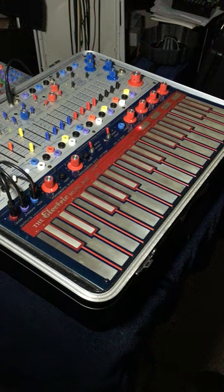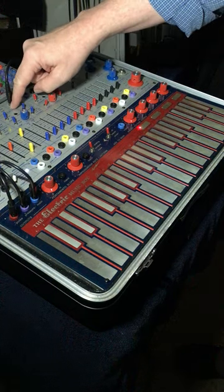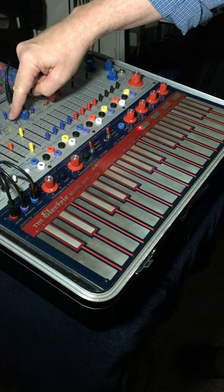Todd Barton here. Let's look at tuning your easel. I begin with a square wave, so I'm going to set the modulation oscillator to square and it's in high audio mode.